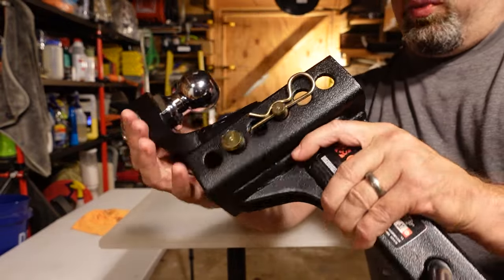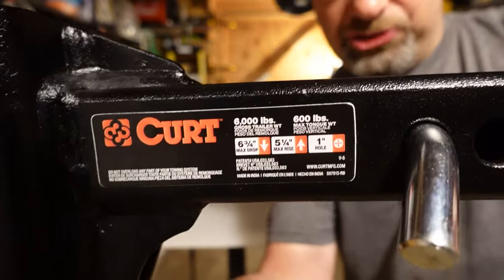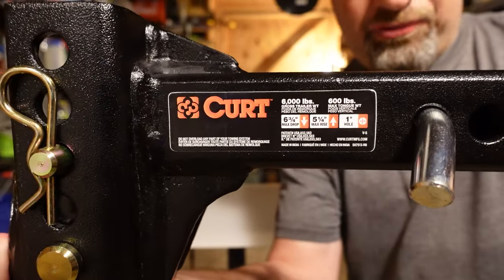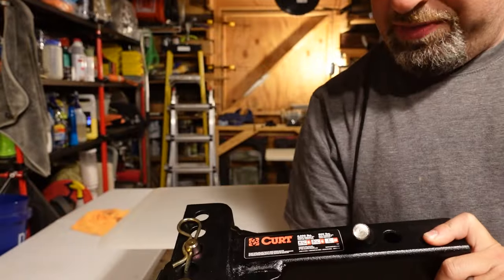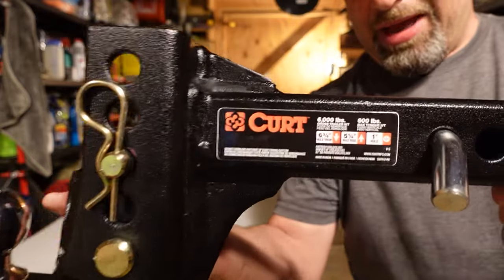It's really well done — it's made by Curt, a great company. It has six and three-quarter inches of drop and five and a quarter inches of rise.